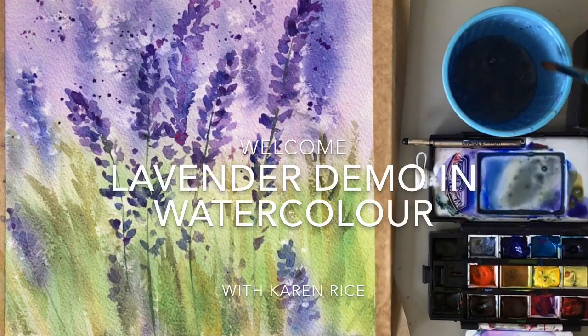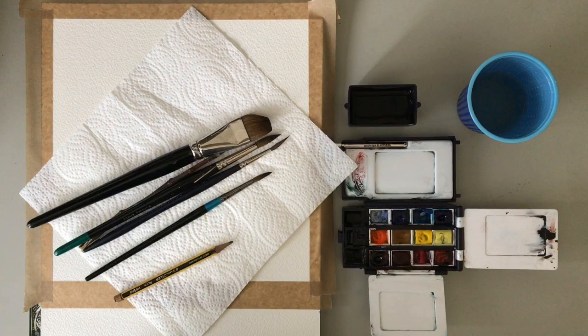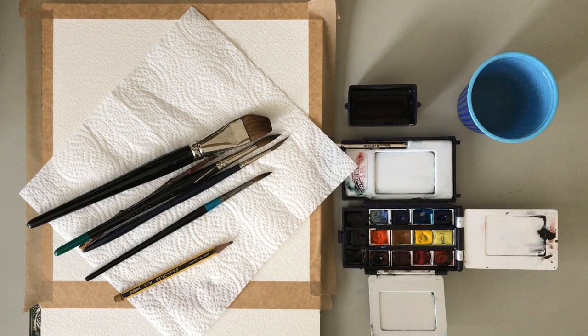Hi guys, I'm Karen Rice and welcome to my watercolour painting of lavender in a lavender field in a very loose watercolour style. Here are the materials I'm using — I'll be listing details about those in the description below. But if you've got any questions, please feel free to ask me. I'm using a selection of brushes, watercolour paints, and of course nice watercolour textured paper.